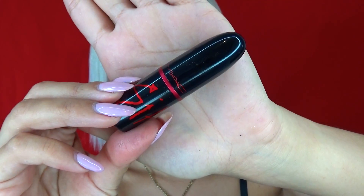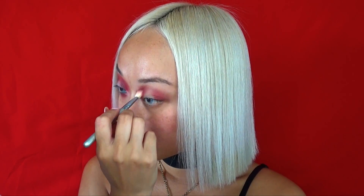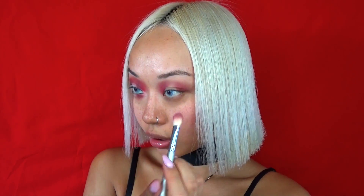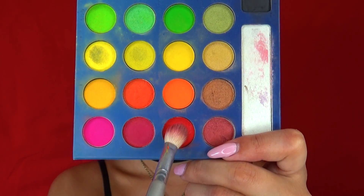I am now using a red lipstick as a base for the red eyeshadow. As you can see, I am avoiding applying the red lipstick in the middle of my eyelid, so where it's not red I can highlight that part later. I am now taking the brightest red eyeshadow I own and tapping the color on top of the red base.